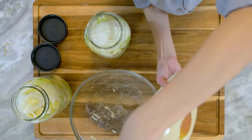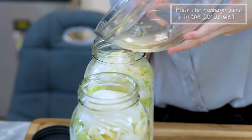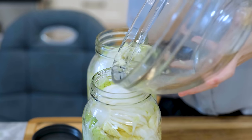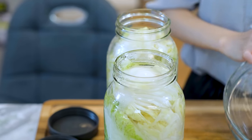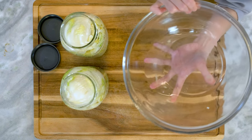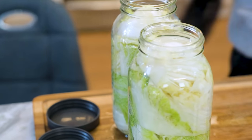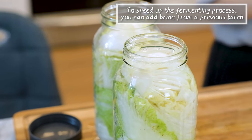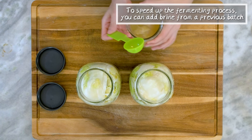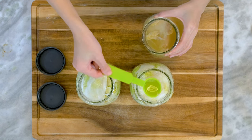Don't waste the cabbage juice — you can pour that into the jar as well. Right now the liquid is not enough to cover all the cabbage, so you can add some 2–3% salt solution to cover it. This way, it will take about 3–4 weeks for the cabbage to be ready. If you want to speed up the fermenting process, you can add some old pickling brine from a previous pickle jar. This way, it only takes 2 weeks for the cabbage to be ready.